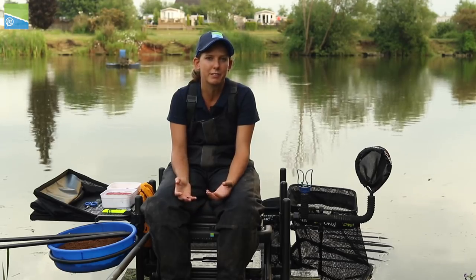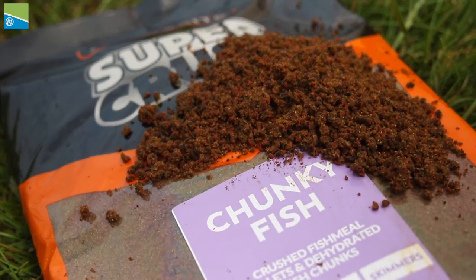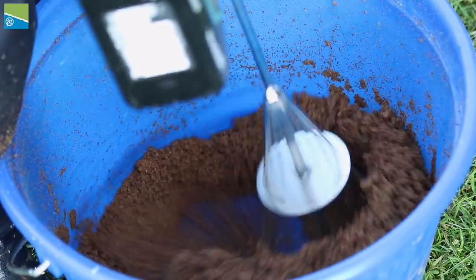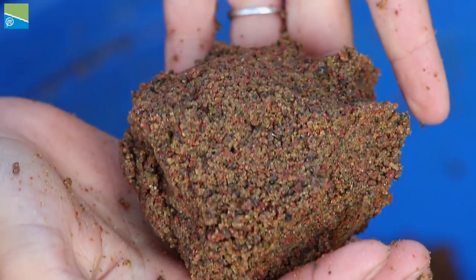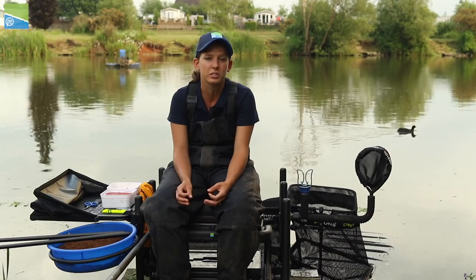When it comes to bait choice for margin fishing, it's important to use big heavy baits. Start with your groundbait — it needs to be full of particles, over-wetted. When it goes in you want it to sink and stay on the bottom. Don't use a light fluffy groundbait that's going to fly around your peg and lead to foul-hookers.